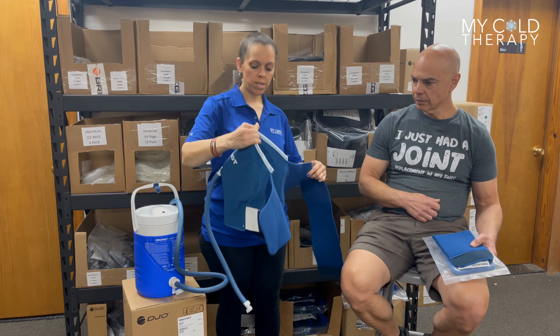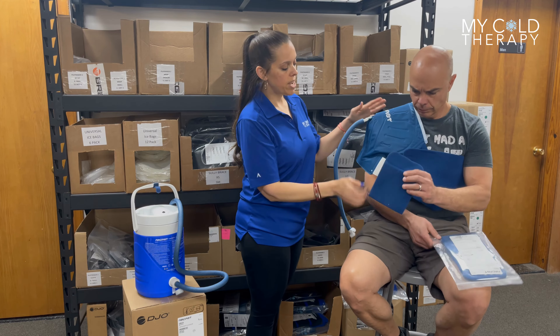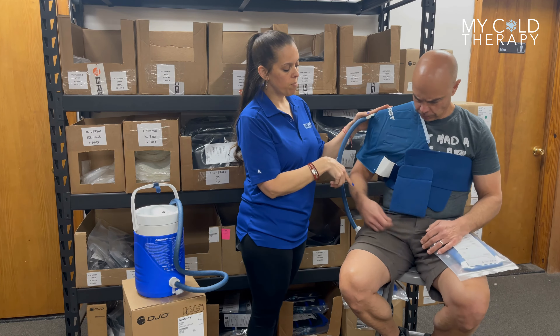Now with these pads, they also have an additional sling. You may need this, you may not, but if you do, it attaches right here at the bottom and then you stick your arm through it. At this point, you're ready to take your hose and connect to your system to do your therapy.